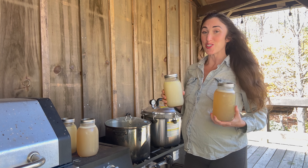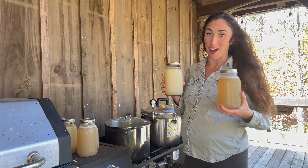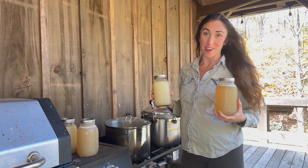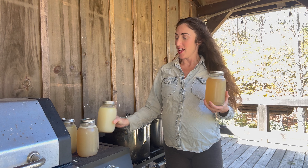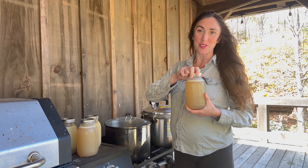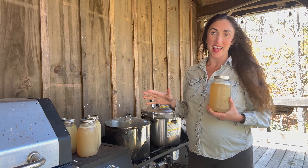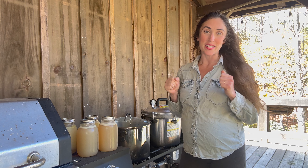Today I'm going to show you how to pressure can broth. This is a really great starting point for learning how to pressure can in general. If you really wanted to, you could do this exact same thing with water just to make sure you get the hang of it. Make sure to like this video if you want to see more homesteading content and subscribe to my channel.